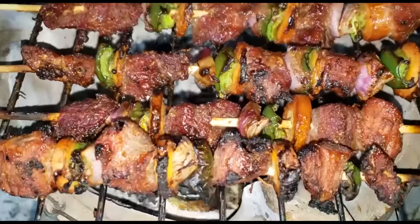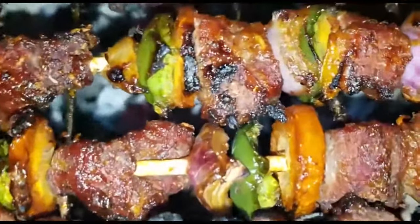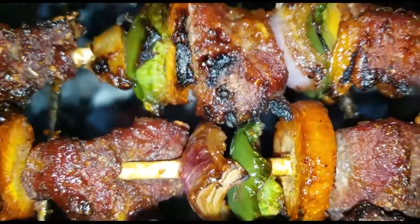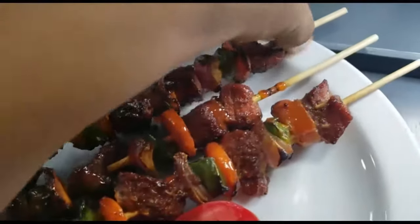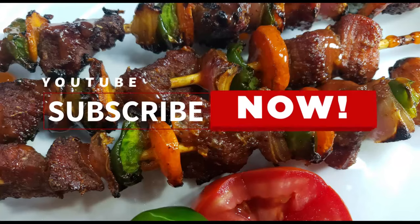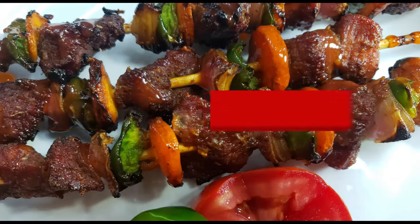From the look of things it seems we are ready to serve. We can have this with Kachumbari any time of the day, anywhere. Thank you so much for watching guys, remember to subscribe, leave me a comment, if you like the video give it a thumbs up. See you guys next time, bye!